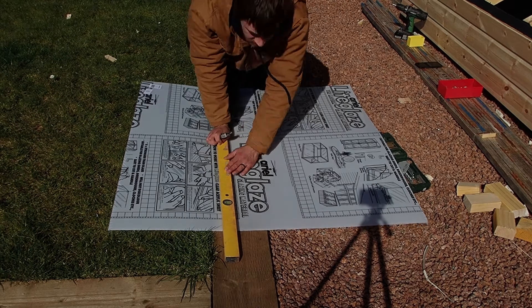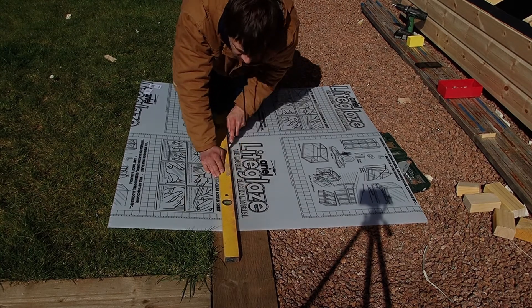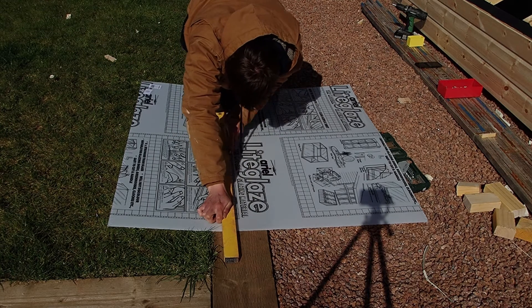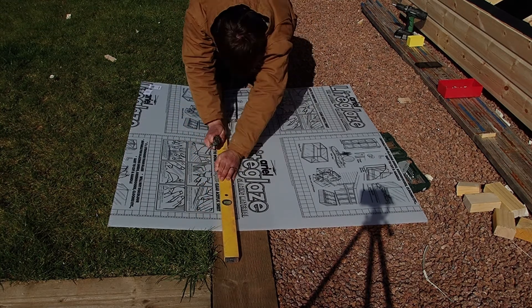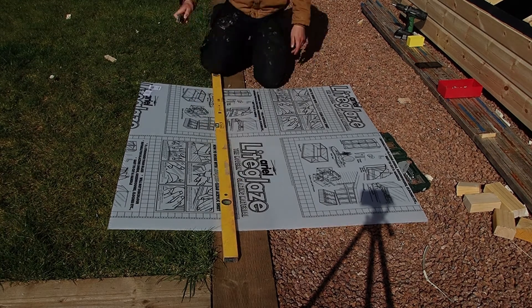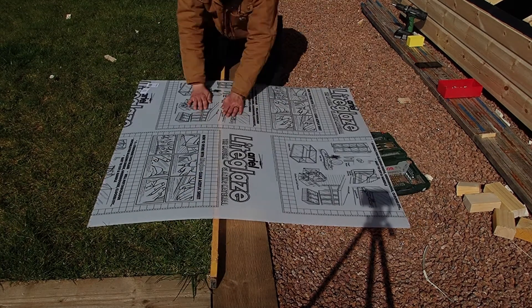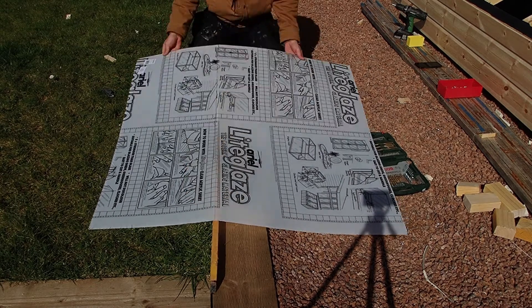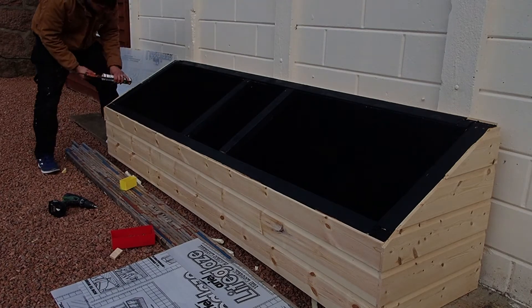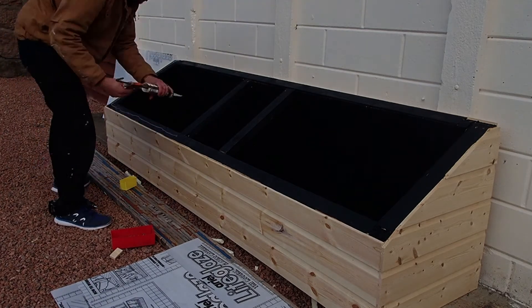I used this — it's like glaze sheeting for the roof and I do not recommend it. It's so brittle that it just constantly snaps, breaks, cracks — it's horrible stuff. I'm probably going to change the roof out quite soon. I don't think it's going to be very watertight, especially in Scotland.